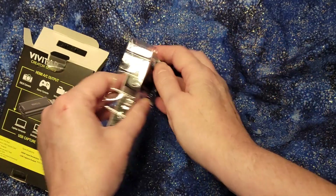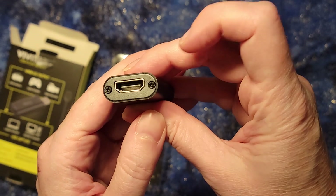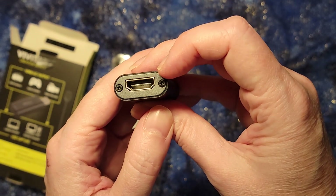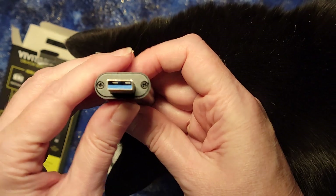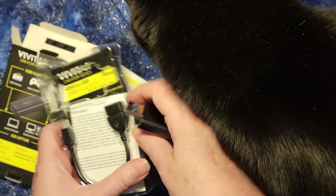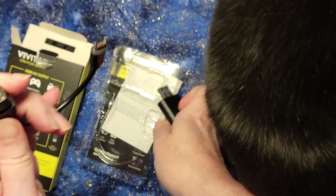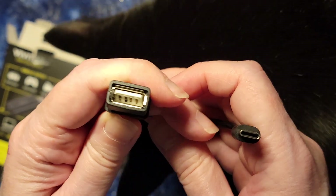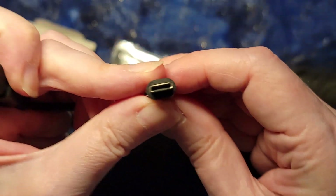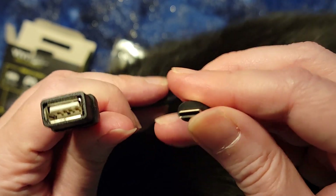So as you can see, it's pretty straightforward. It's got an HDMI on one side — this is the incoming signal from, let's say, your Nintendo Switch. And this is the part that goes into your computer, the outgoing, which is a USB. They also have a converter that goes from the larger format USB into the smaller format USB-C if you want to send it to something like your phone.